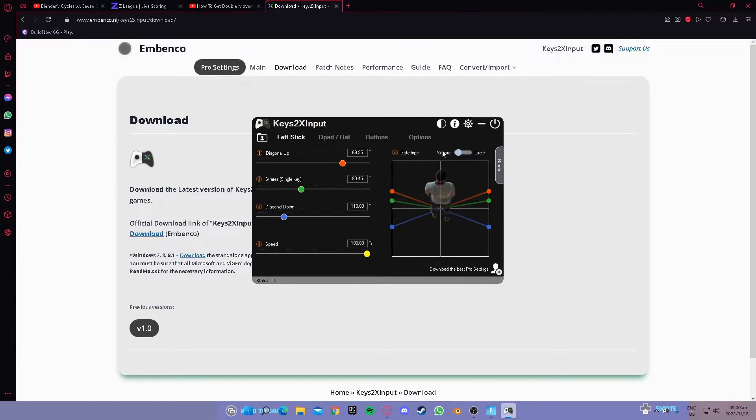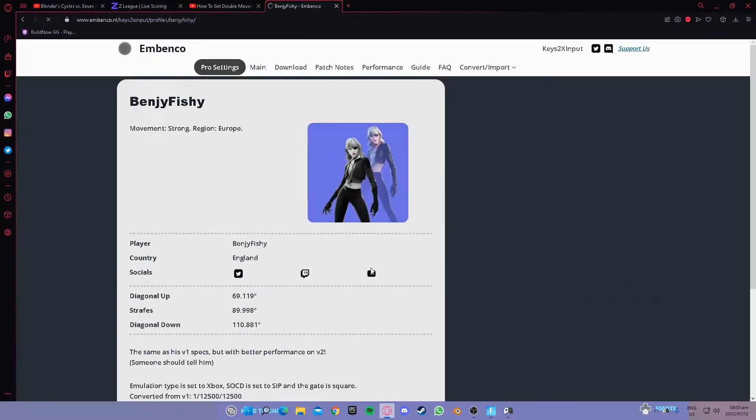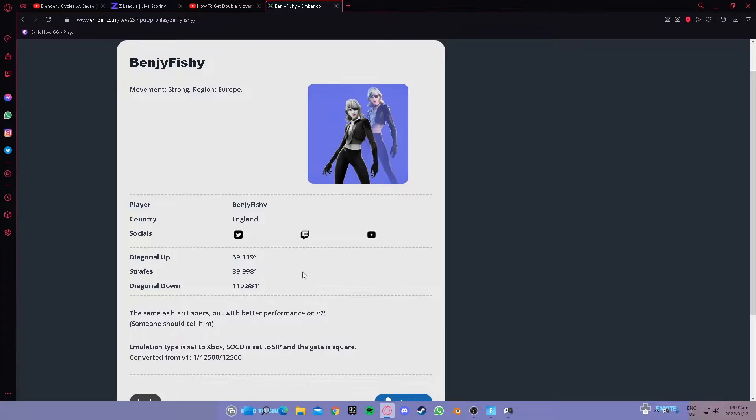After launching, you can change the settings. This is a little bit more advanced than plain double movement, but it's also easier to see how it works. If you prefer the circle view, you can see how the circle works and also the stretching angle of the characters. Mine personally is 69.95. You can also view all pro settings — go back to the link in the description, go to pro settings, and you can see what the settings are for double movement.